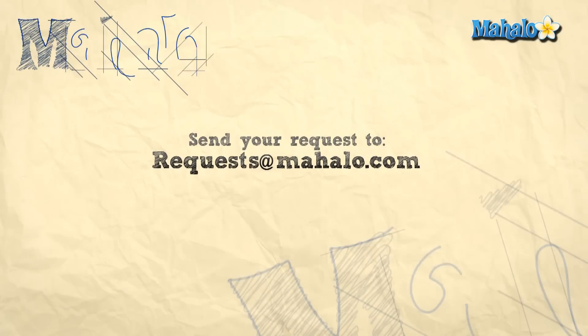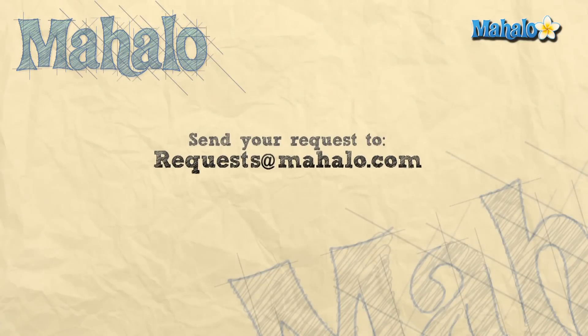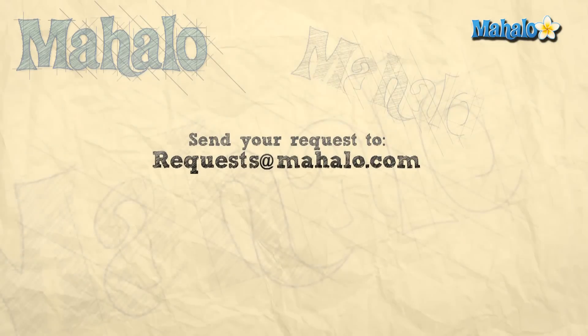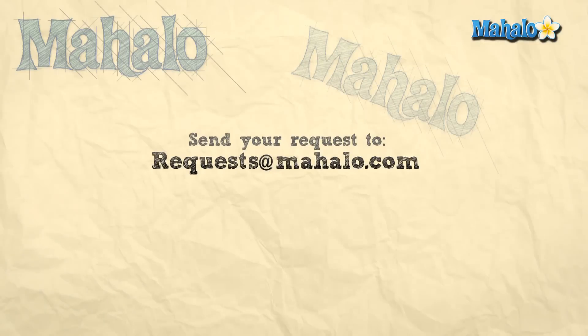Thanks for joining me. If you're interested in more craft ideas, you can click on the link below or the links above. Please remember to rate, comment, and subscribe, or send in your own videos of your crafts so we can get your feedback. If you have any requests or more craft ideas, you can email us at requests@mahalo.com. Thanks for crafting — see you next week.